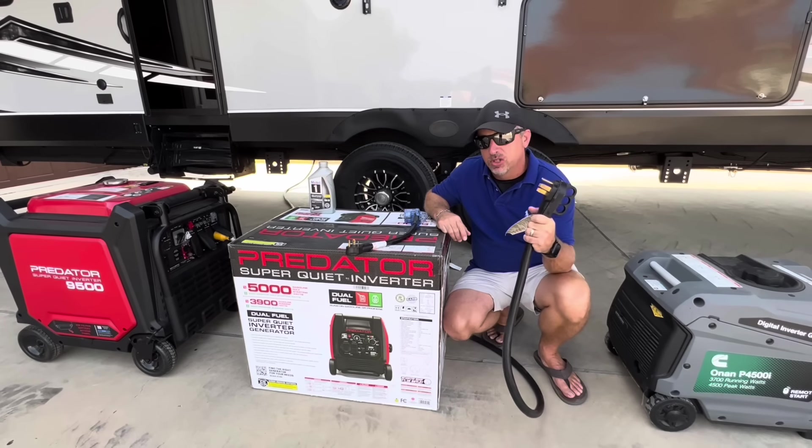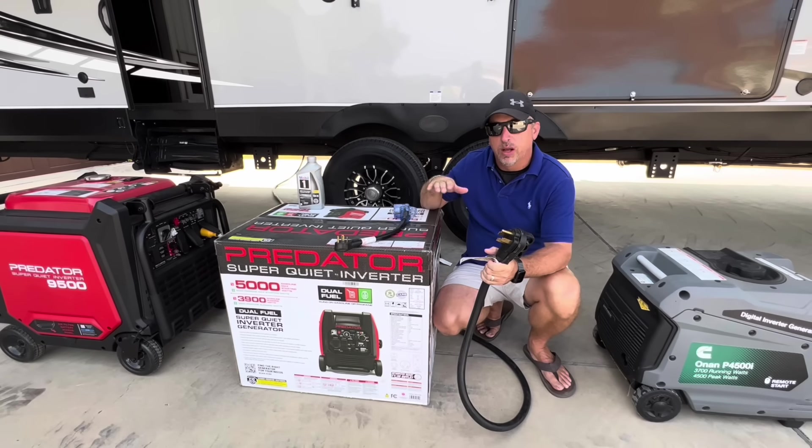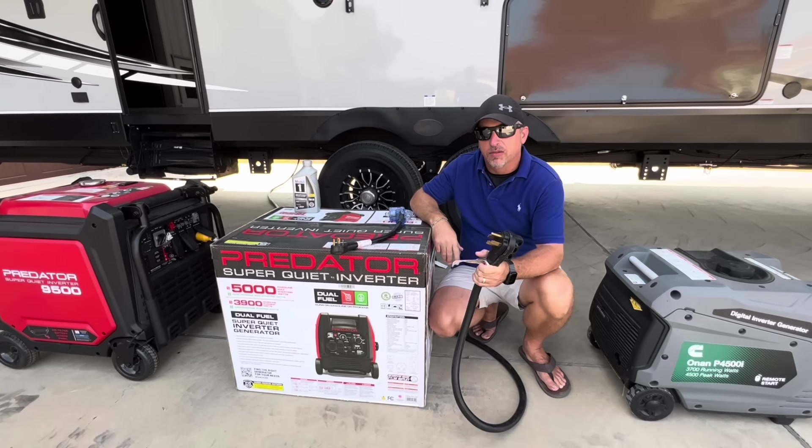We can actually test the amperage going into these generators because I can adjust my amperage one amp at a time as we load them up. That's what we're going to do today, and we're going to check the sound levels on them.